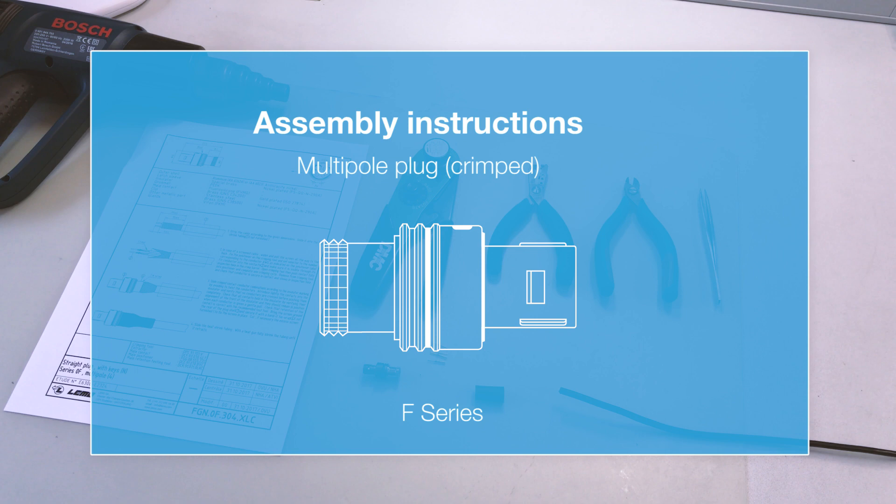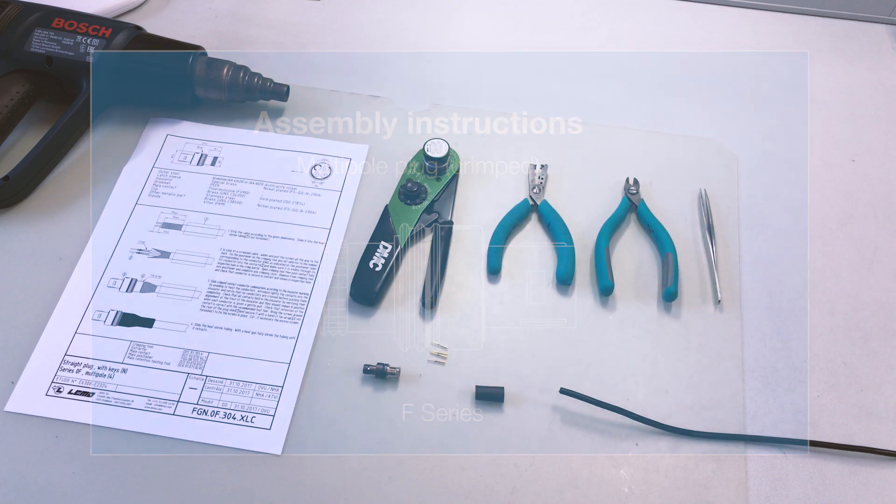The F-Series, originally designed for Formula 1 racing, is a lightweight aluminium push-pull connector. It is available in different sizes ranging from FF to 5F.